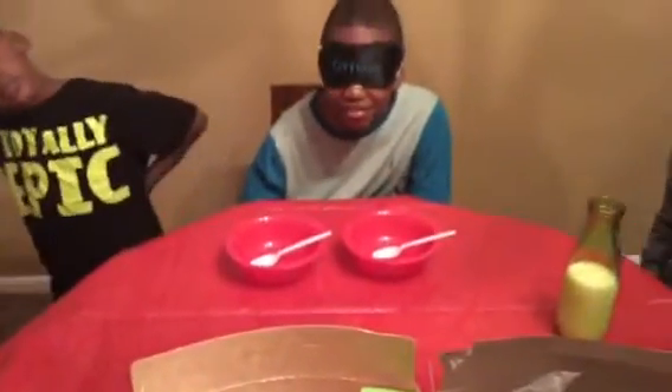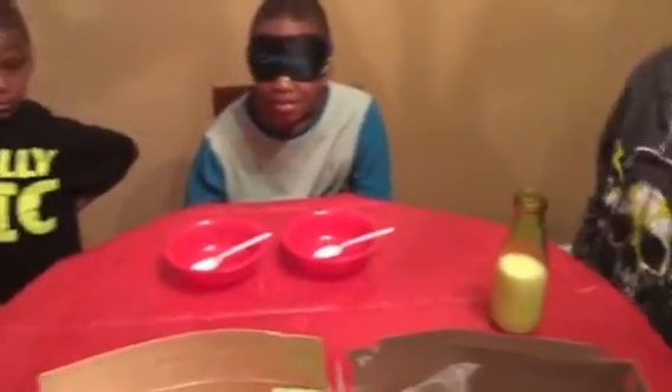He has two bowls there and I'm not going to say which one I'm going to pour in each bowl. I have Avery here to pour some milk in there, and we'll have him try one bowl and then the next. All right, let's get started.